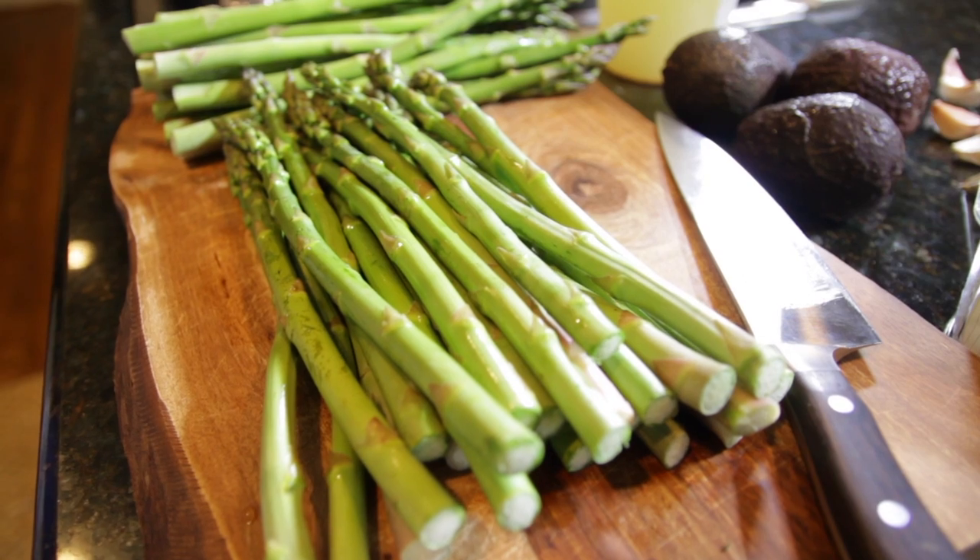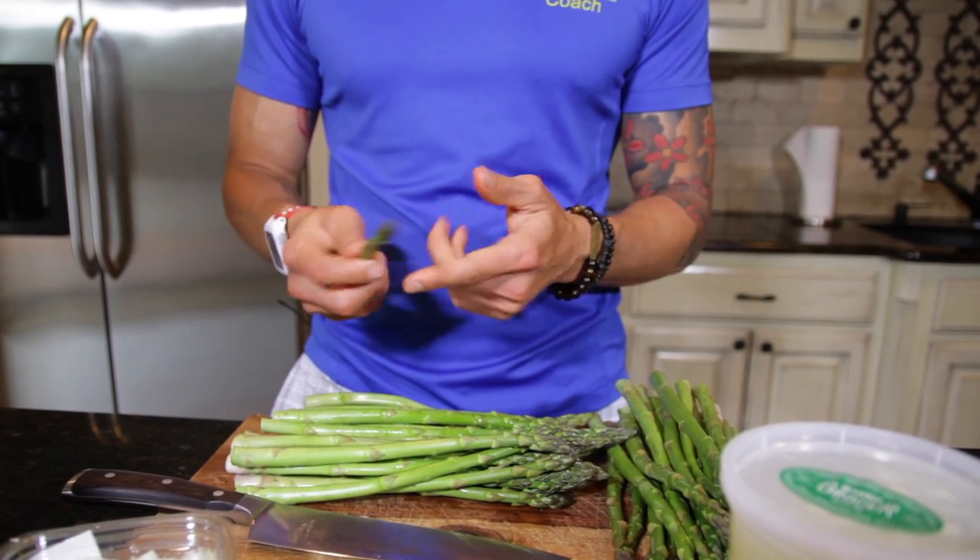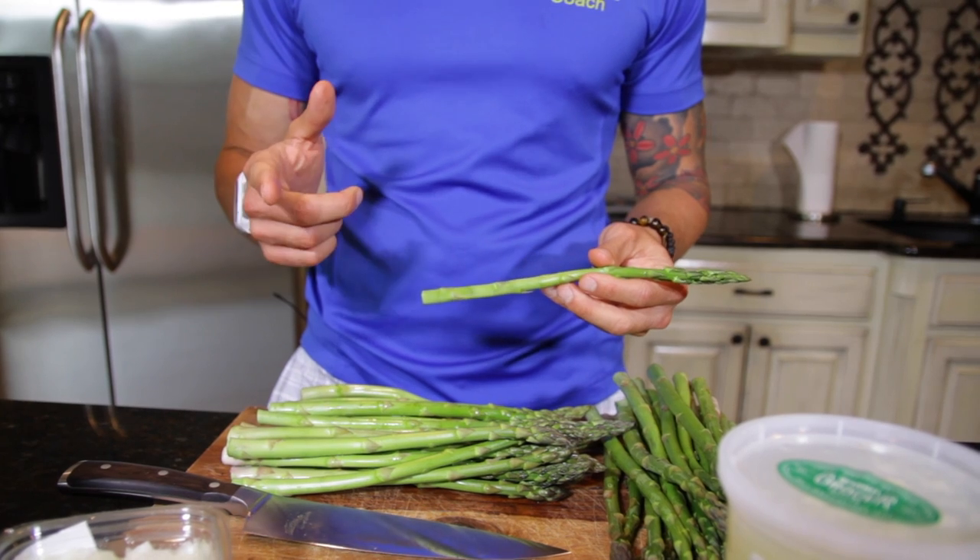Let's run through the ingredients for this recipe before we get started. First we've got obviously asparagus. Asparagus are great because they're actually known as a prebiotic. You're probably familiar with probiotics — foods like asparagus are what's known as a prebiotic. They actually feed that good bacteria, so while you're eating this, you're also feeding that good bacteria and increasing your immune function.